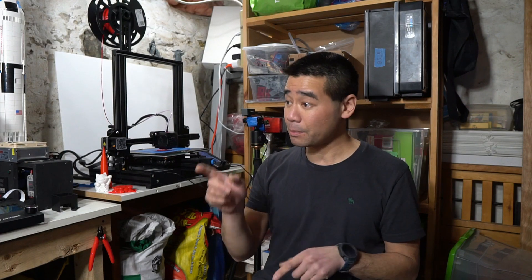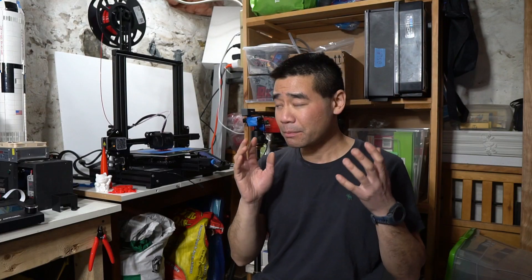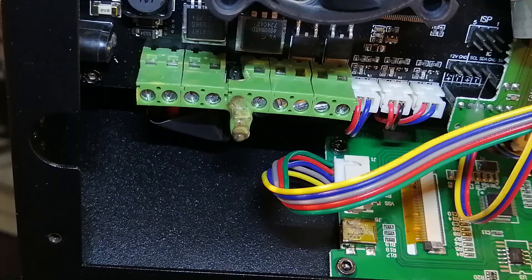Previously I have reviewed printers by Anycubic — the Mega S and the Mega Zero — which are both really great printers, but I've had my fair share of problems with both of them. The most recent issue with the Mega S is the connector for the heated bed basically melted away from the motherboard, which is probably not the greatest thing.